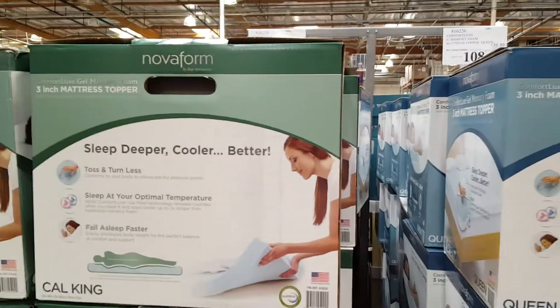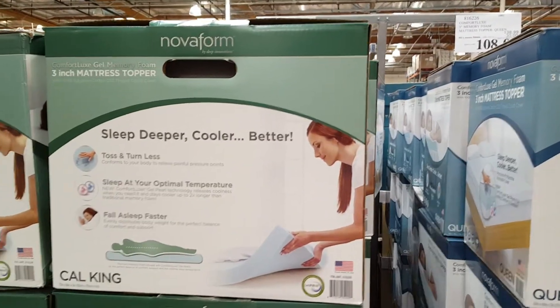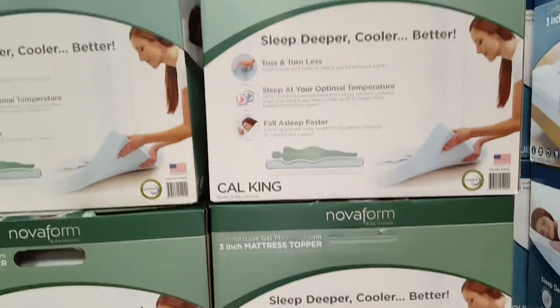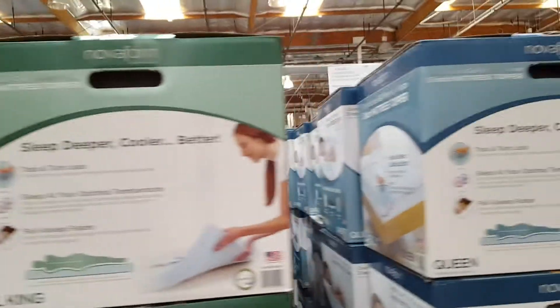I'm trying to figure out what's the difference between these two. I guess this is like a 3-inch topper and there's a 3-inch topper, but one costs $108 and the other one costs $129. At the same time, this one has some sort of gel memory foam, and they're the same.